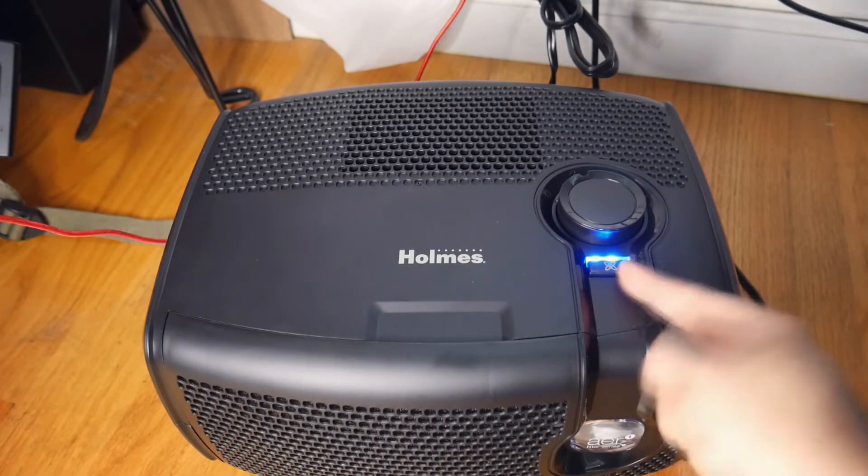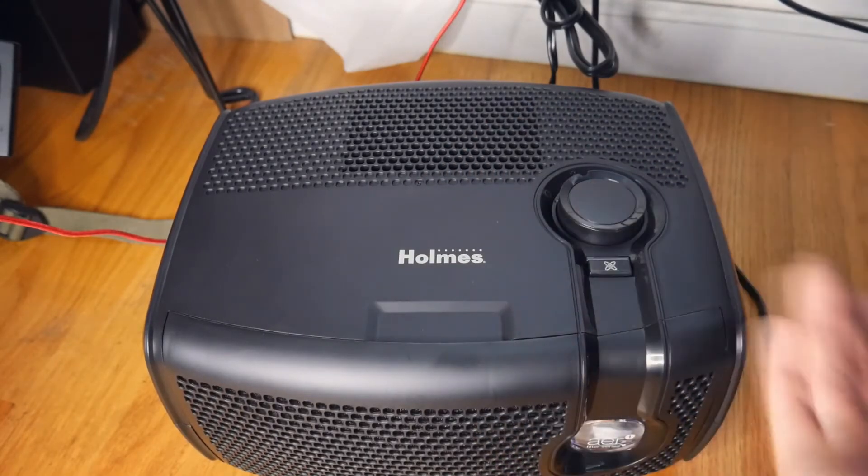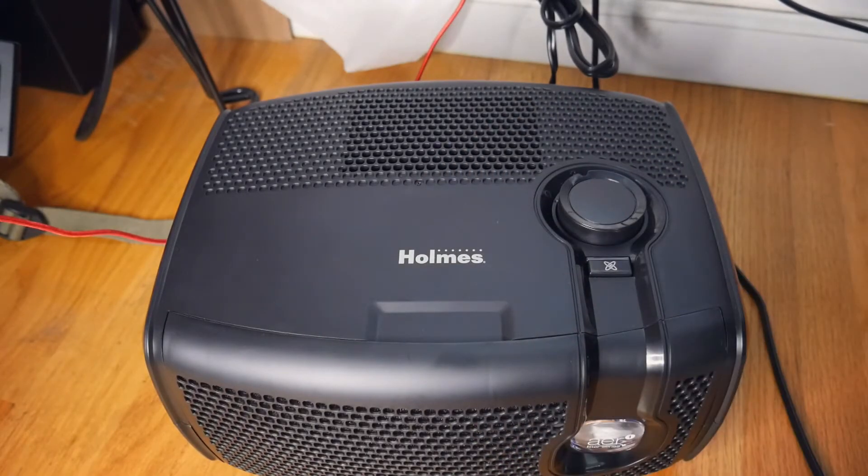You can leave it on if you want. I suggest you leave it on at night. But in the daytime, if you want to just turn it on, you can just leave it like that. Either way you want to do it, you can do it.